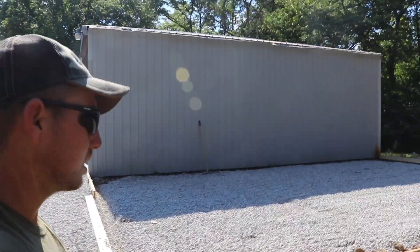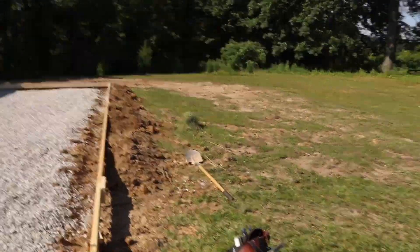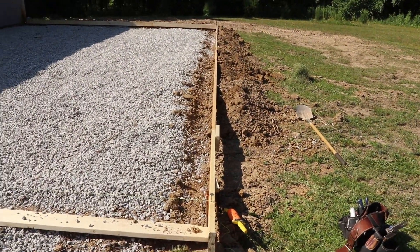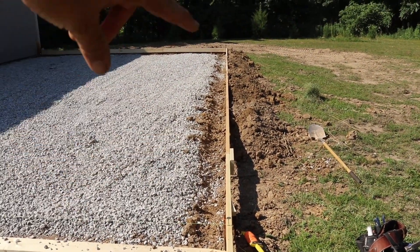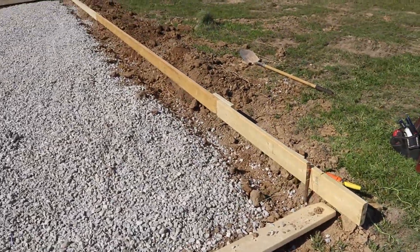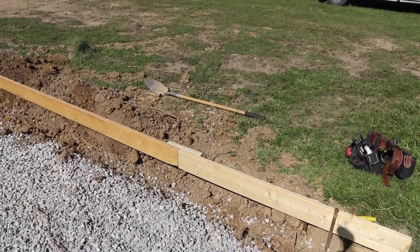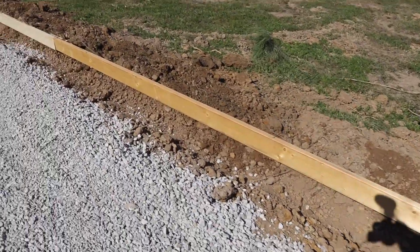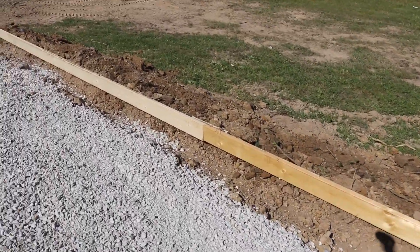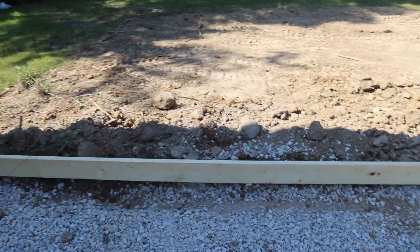Just about done - plastic and wire is all I've got left to do. You can see that area right there - that's the thickened edge I've been talking about. It goes all the way around, and that's where my brackets are going to sit, about an inch and a half off the pad. There's going to be concrete ten inches thick or so all the way around the perimeter.